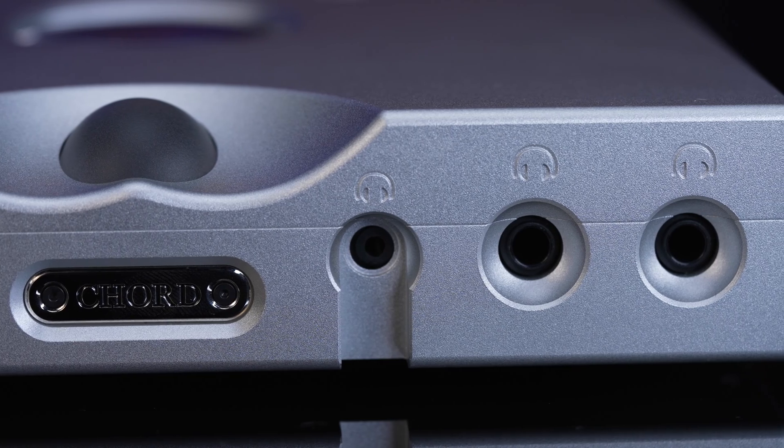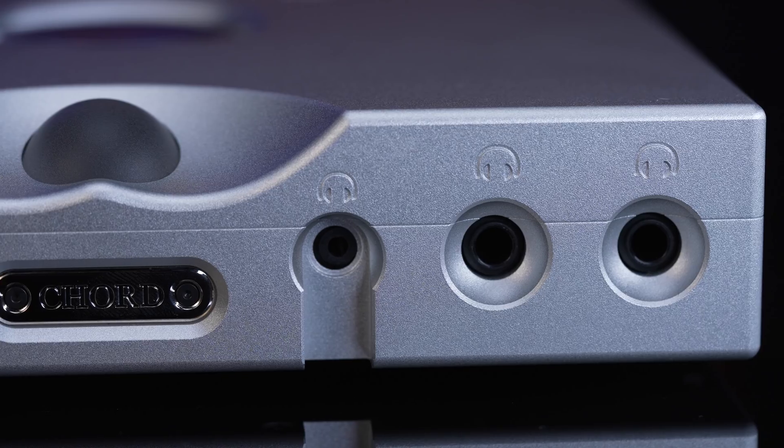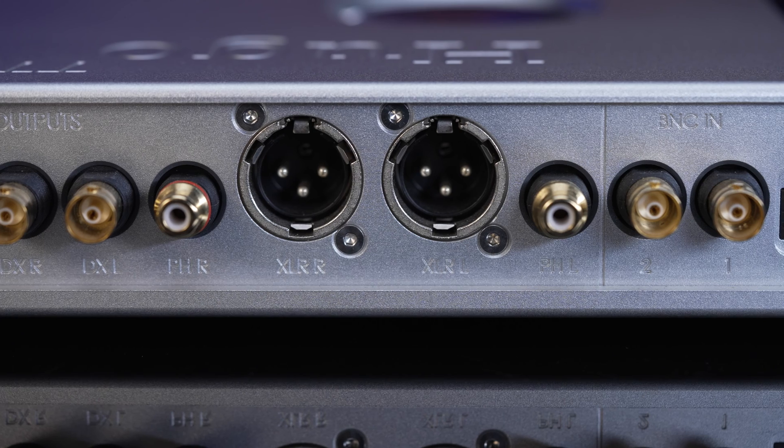Another interesting thing about this DAC is that it offers flexible options. There are a couple of different filter options — you can change the filters, and it will change to my ears a little bit of how the high end responds to transients. So if you like a softer sound or a brighter, sharper, more dynamic sound, the filters will allow you to change that. As for inputs and outputs, we've got headphone outputs on the front, USB, BNC to connect it to the M-Scaler, and also XLR and RCA outputs. Lots of connectivity and functionality here.